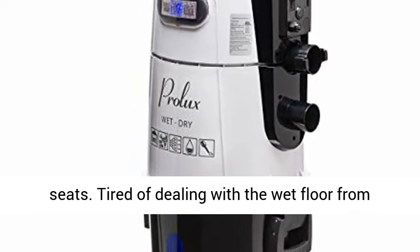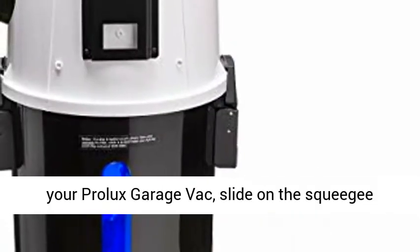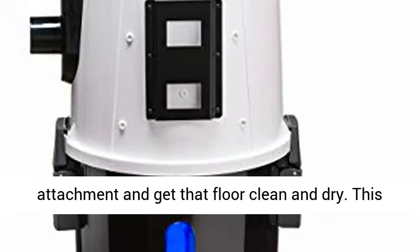Tired of dealing with the wet floor from the snow melting off of your car? Simply fire up your Prolux Garage Vac, slide on the squeegee attachment and get the floor clean and dry.